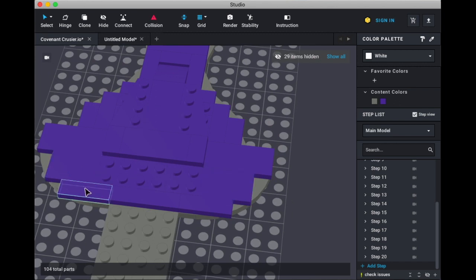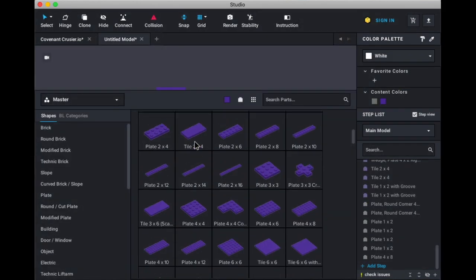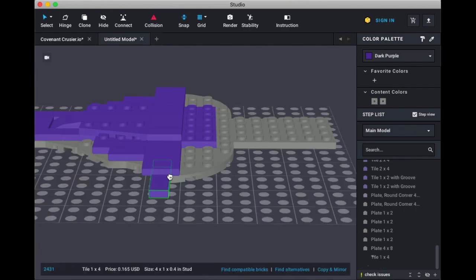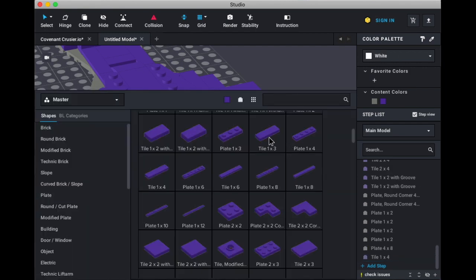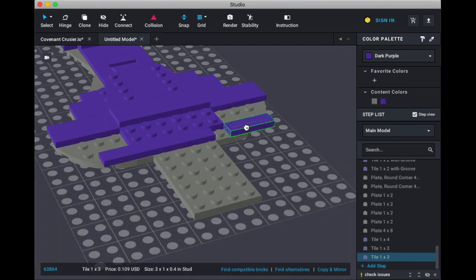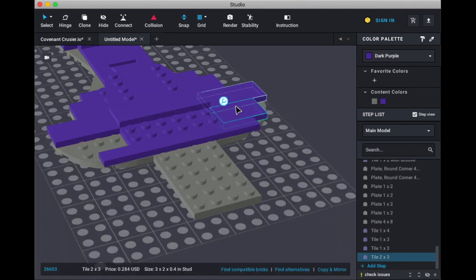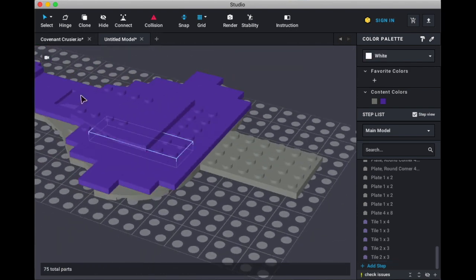We need 2x3s, and two 1x3s and a 1x4. 1x4 goes in the middle, 1x3s go here, and then 2x3s go there, like so. And that's how that should look like so far.